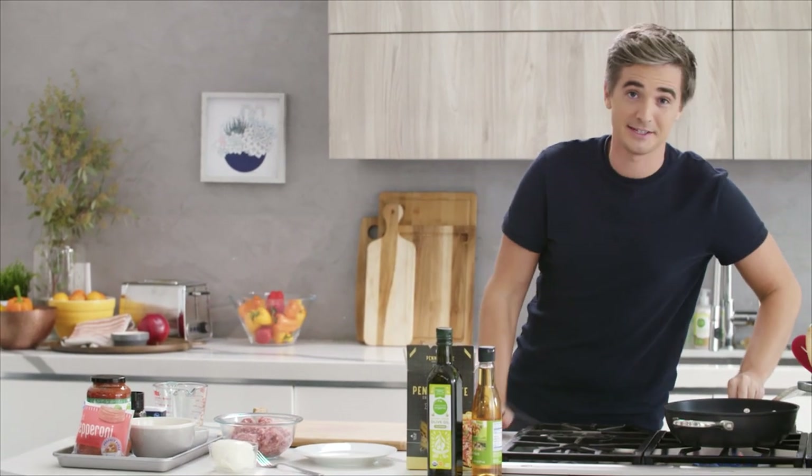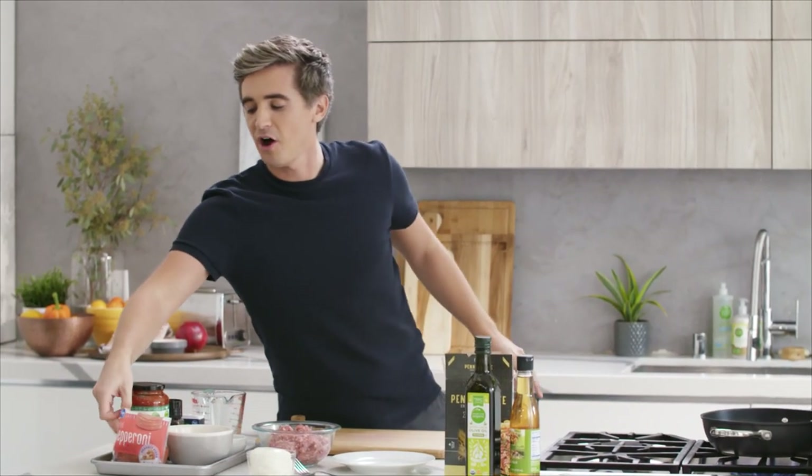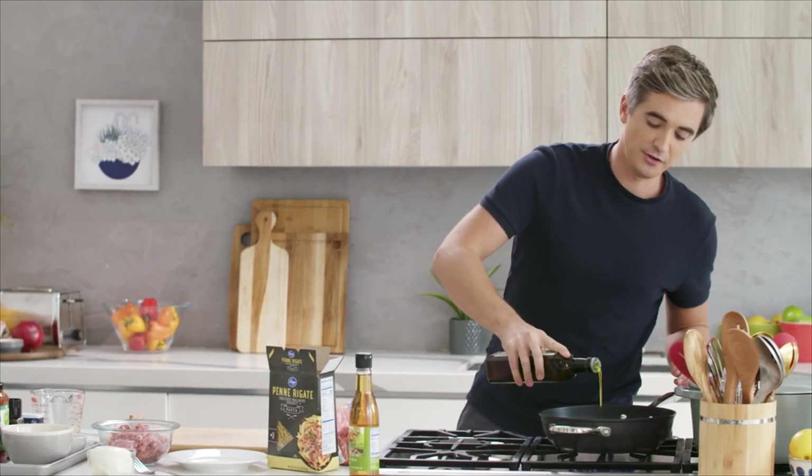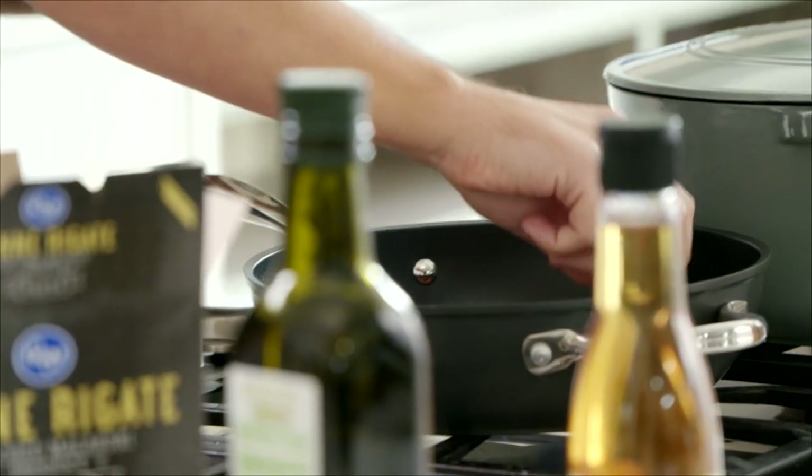Pepperoni pizza pasta is a big hit in our house — very simple to make. We're going to start off with our pan nice and hot, and to this we're going to fry off our Kroger sliced pepperoni. These are pre-sliced, so you can get them straight to the pan without any fuss on the chopping board. Add a little drop of Simple Truth olive oil, and as soon as that comes up to temperature, get in there with the pepperoni slices. Cook these for literally a minute or two.